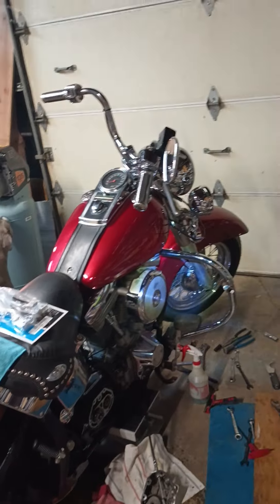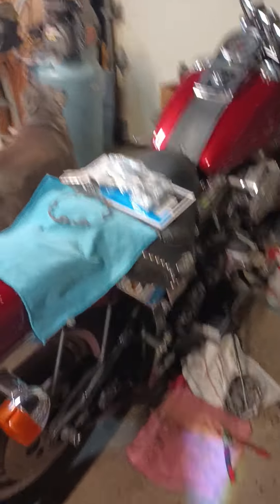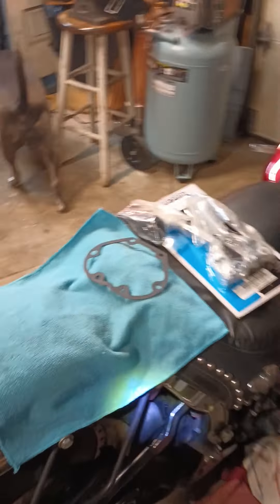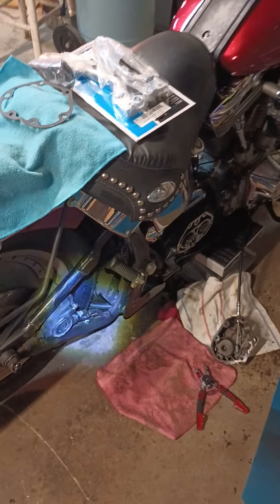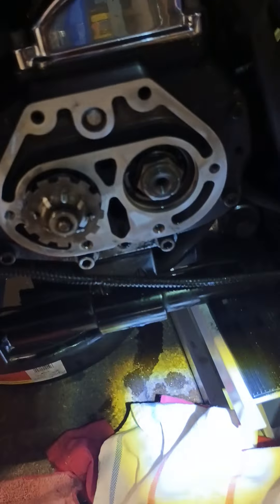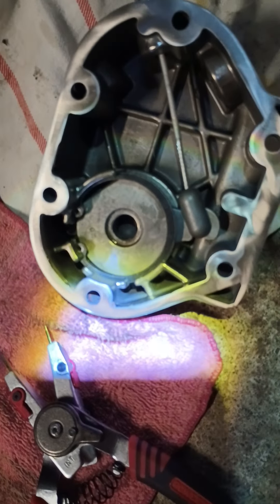Working on the '89 Softail I got from my cousin Jerry — traded the '85 for it, head-up title for title. Sentimental value. There's the new gasket. I'm replacing the clutch cable and draining all the fluid. I just set the clutch assembly back together up in there.